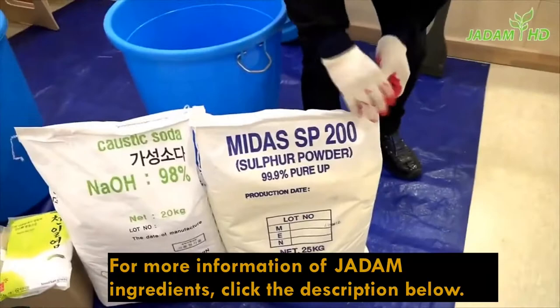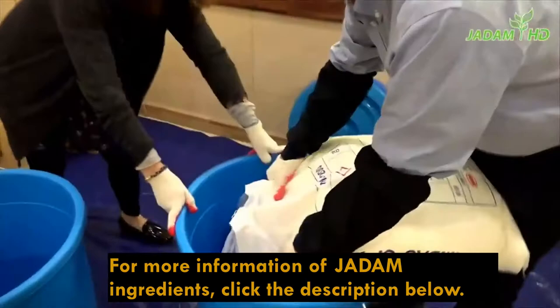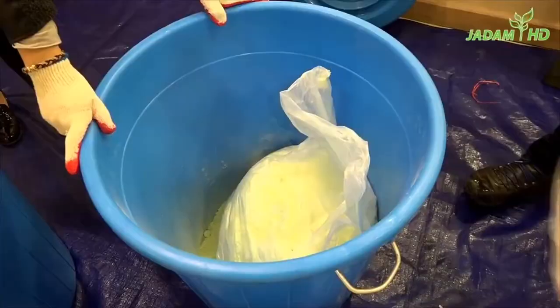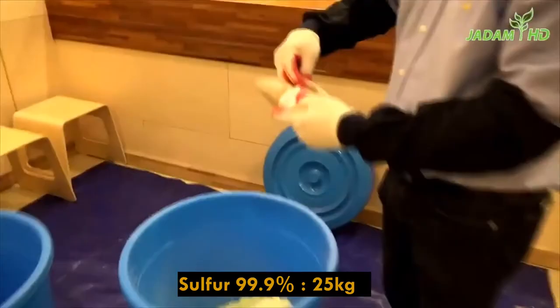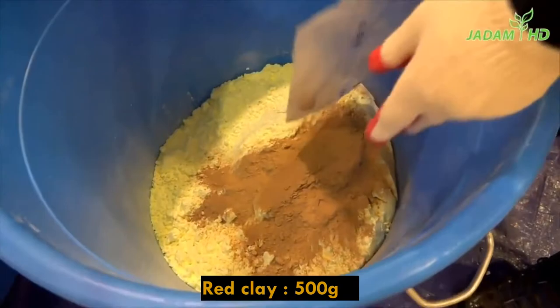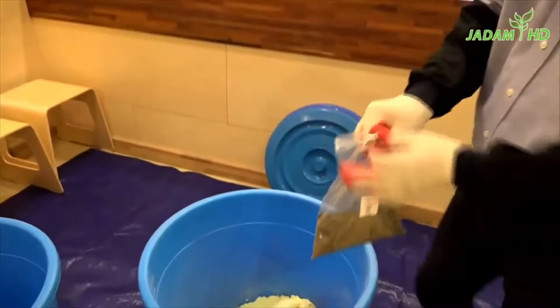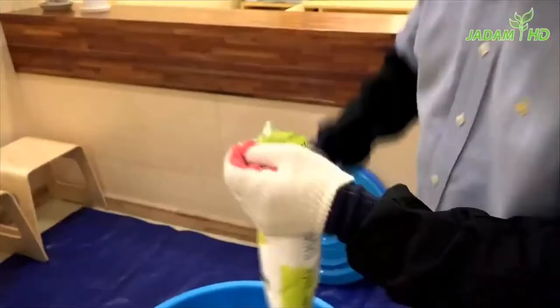First, untie the package to add pure sulfur — one person should hold the bucket to prevent it from moving, and make sure to pour with the package bottom touching the bucket so you prevent dust from coming out. Then slowly remove the plastic. After that, add 500 grams of red clay powder. Then add another 500 grams of phyllite powder. These two elements make the sulfur mineral-rich when melted at high temperature.